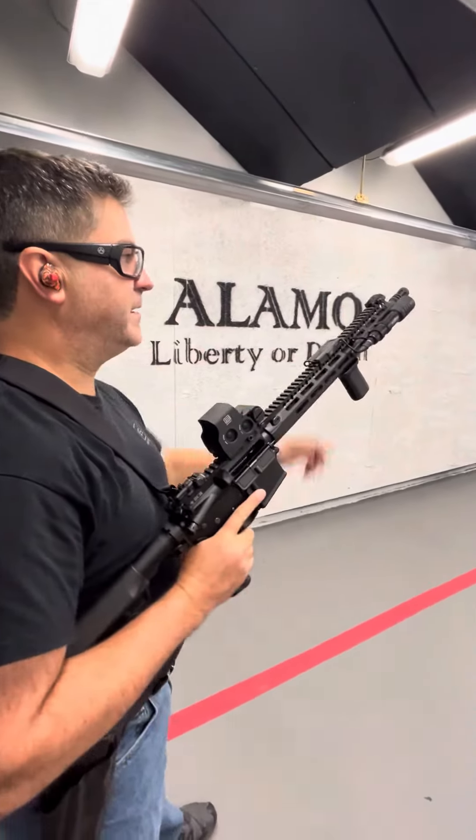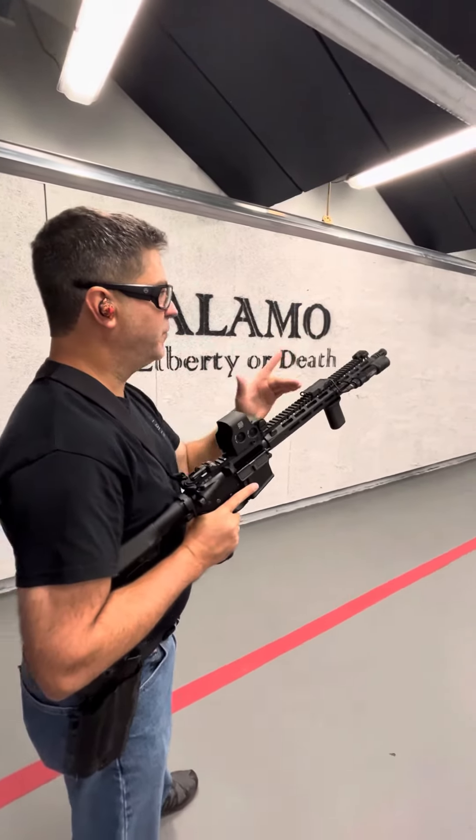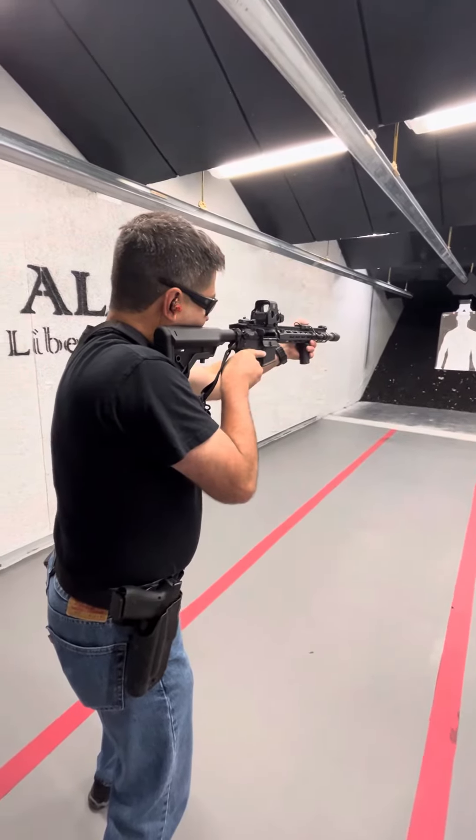Next is high port. High port — muzzle about nose height. I'm going to drive the gun forward and back into my shoulder. Safety. Trigger. Bang.